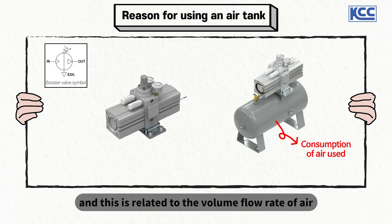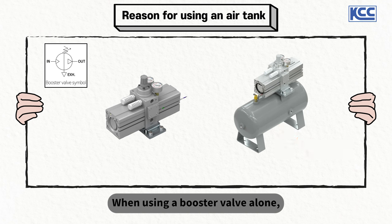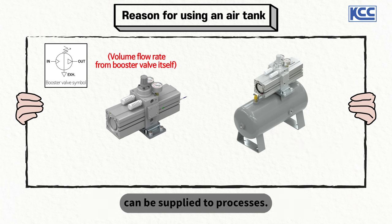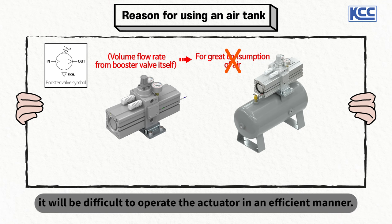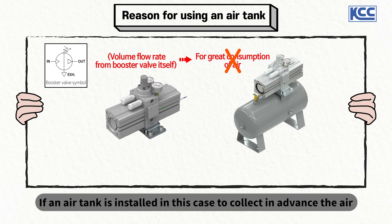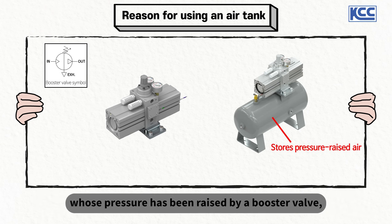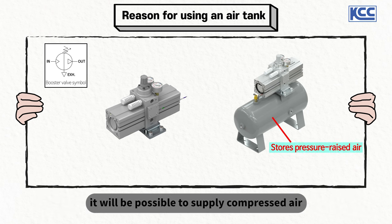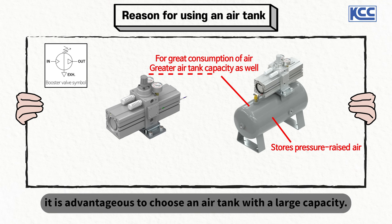This is related to the volume flow rate of air supplied to processes. When using a booster valve alone, only the volume flow rate of the valve itself can be supplied to processes. Therefore, in case of large air consumption by the actuator, it will be difficult to operate efficiently. If an air tank is installed to collect in advance the air whose pressure has been raised by the booster valve, it will be possible to supply compressed air to high-pressure processes more efficiently. So if there is a large amount of air to be used in high-pressure processes, it is advantageous to choose an air tank with a large capacity.